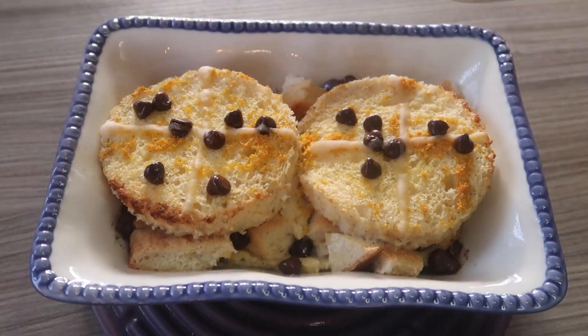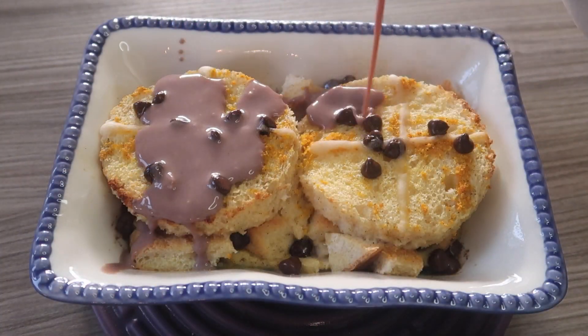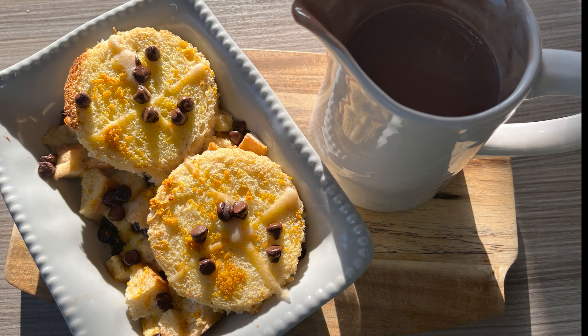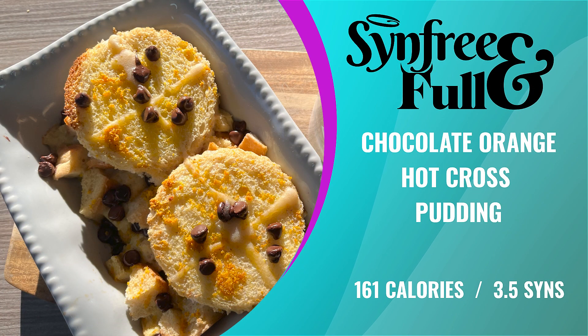At 161 calories a portion, or three and a half sins if you're using your healthy extra, what's not to love? Super quick, super easy, and totally delicious chocolate orange hot cross pudding — the best I've ever made.